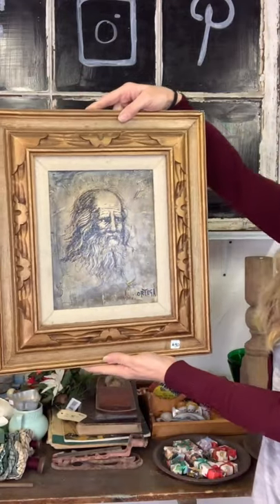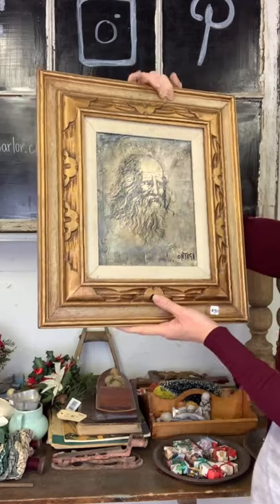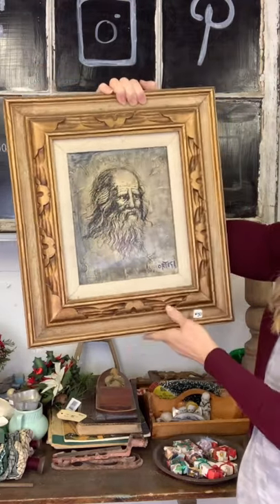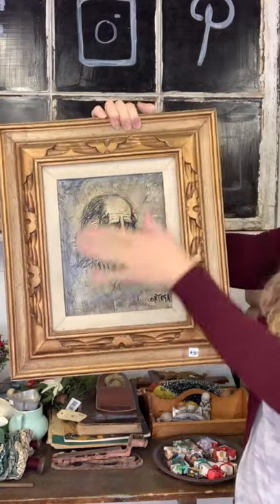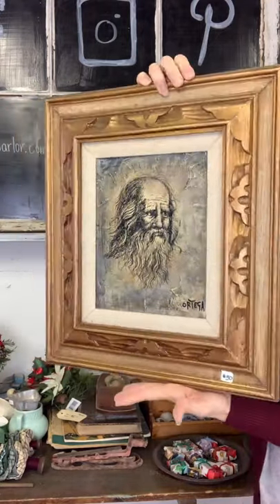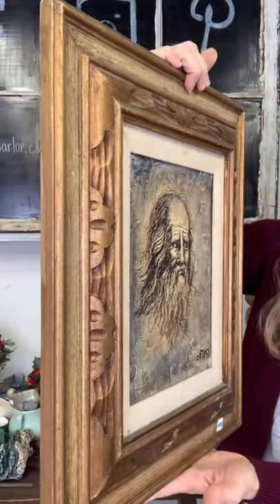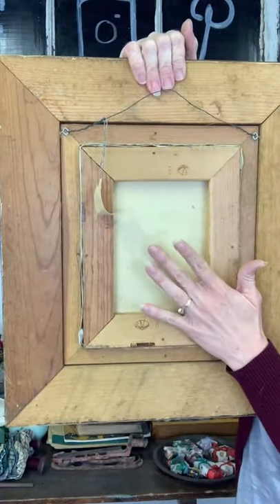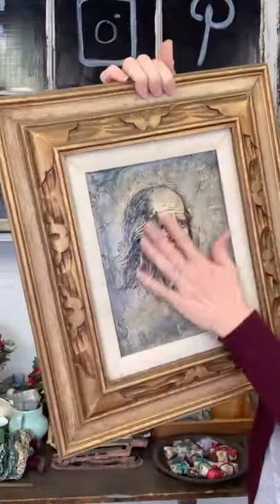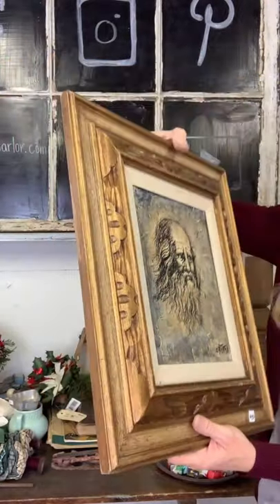For $30 we have this old picture. The picture itself is not original, but the frame and matte is beautiful and very three-dimensional. If you don't like the gold you can always paint it. It is on canvas and you can always paint over the canvas as well. Thirty dollars on our picture.